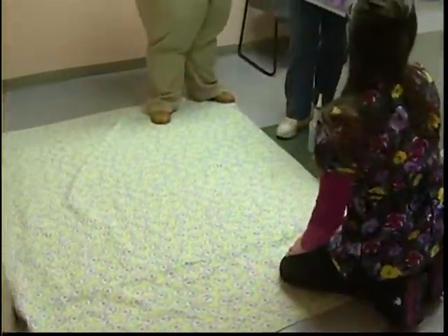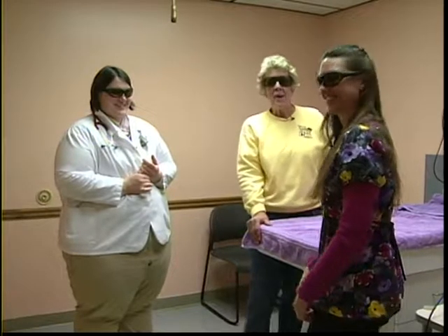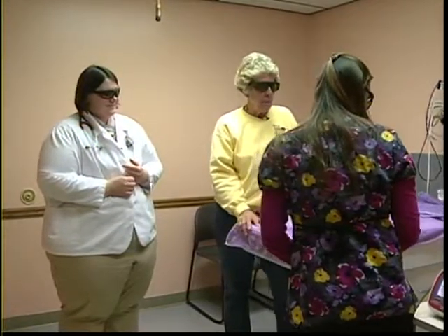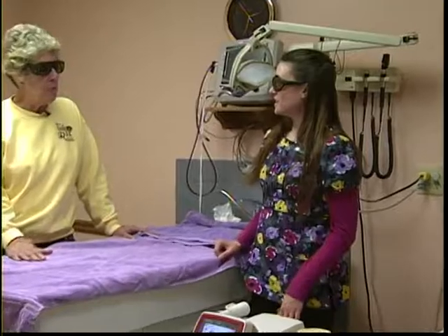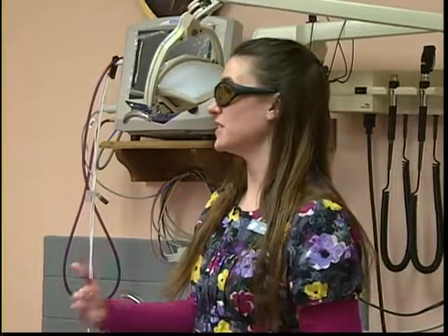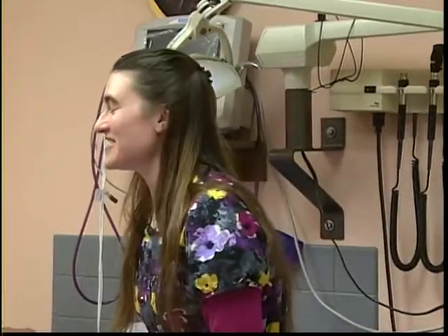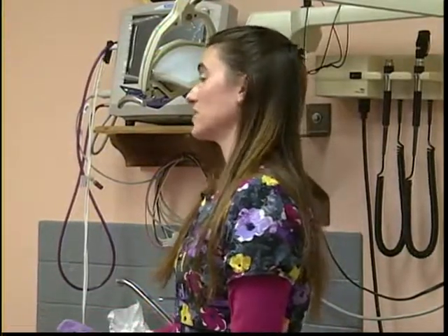Adrian confirms that laser therapy is very safe. Depending on the protocol, it can be done every day or every other day. Currently there are three patients who are repeaters in the maintenance program, some in their third session of maintenance — many of them arthritic patients.